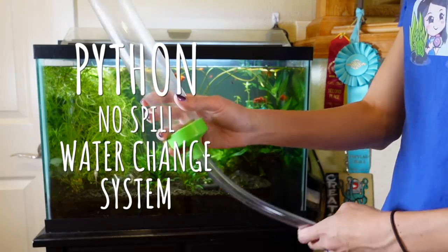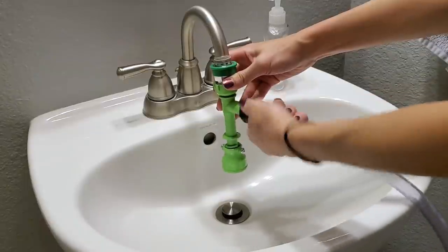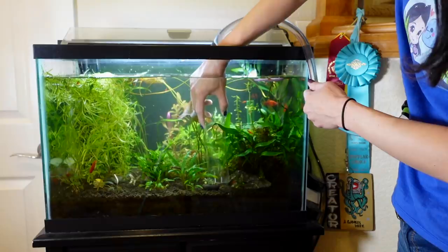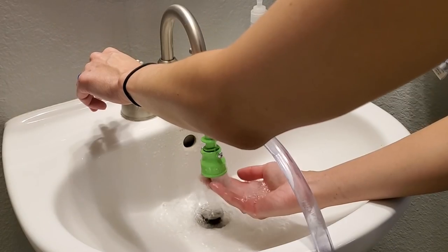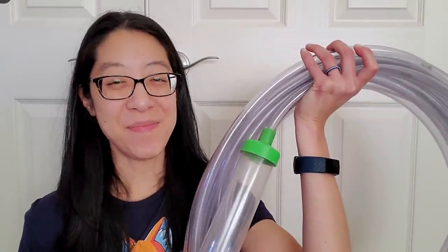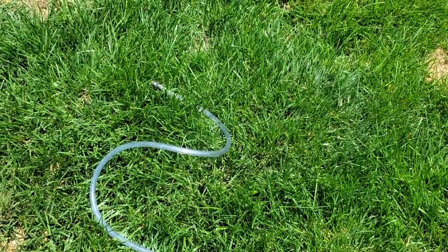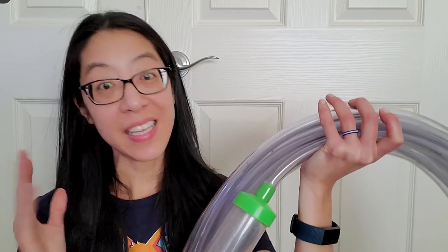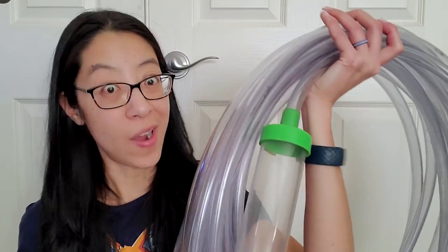Time-saving tip number two is my Python no water change system, which is basically a very long aquarium siphon that has one end that can hook directly to a sink. I use this 50-foot Python aquarium siphon where one end goes into the tank and the other end goes directly onto my lawn so the dirty fish tank water feeds my grass. Once I'm done, I take that end and hook it directly to the sink, turn on the faucet, and the water pours back into the tank. Easy peasy, no buckets needed. Probably the thing that takes the longest is just winding this thing up.